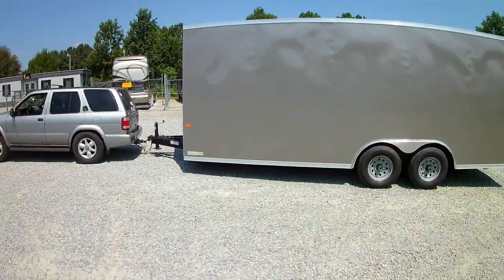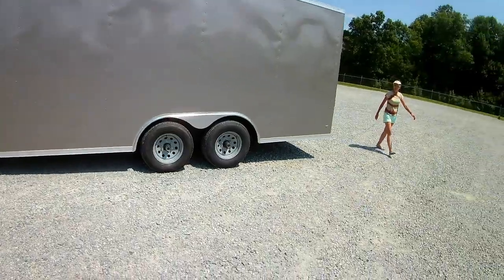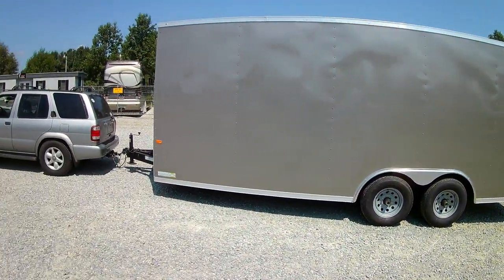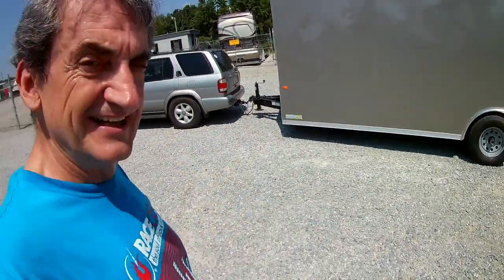Back in storage and we've got to hook up to the SUV and head to a different storage now. Talk about storage — we are the kings of storage apparently. Just too bad we don't own any storage units; we're just renting. There you have it. Thanks for watching.